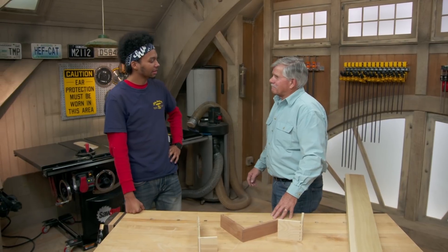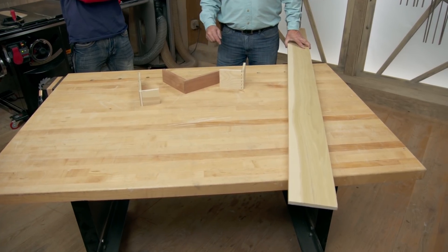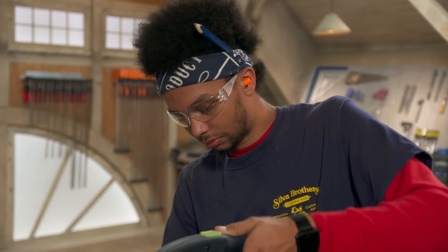Tommy greets Austin, who has been busy with school studying construction management. Tommy explains that a box is the backbone of almost every woodworking project — kitchen cabinets, bureaus, dressers, drawers. Today they'll build boxes out of milled-down half-inch by six-inch poplar. To get started, Austin cuts the lengths — three boards stacked together, making two cuts at 10 inches and two more cuts at 13 inches.